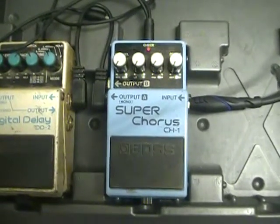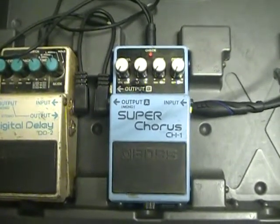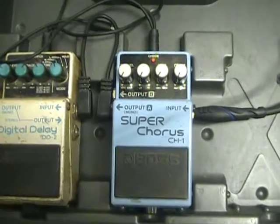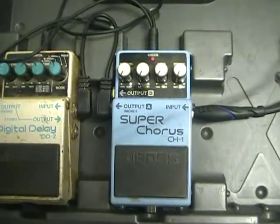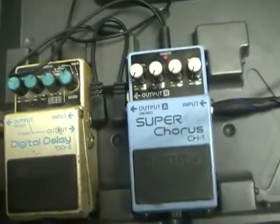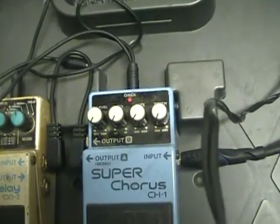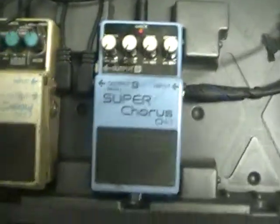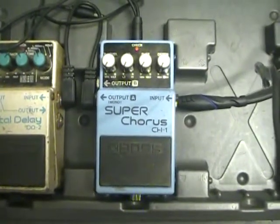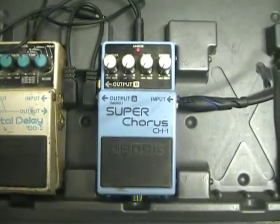Hey, this is Harmonica Red, host of the Harphead channel. Today we're going to look at the Boss Super Chorus pedal — and this is a good look at it. It's got an input and a mono output, and it can also be stereo. This is a great pedal that I use all the time, and I'll show you why.